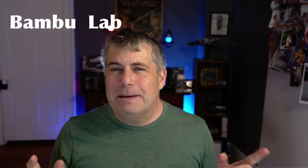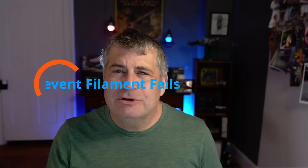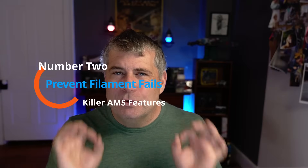Here are the reasons that the Bamboo Lab AMS is game-changing and why I would buy one even if I never planned to use it for multi-color printing at all. The absolute killer feature for me is the way that it can prevent ruined prints from tangling and runout. The AMS system can detect filament that's tied into a knot and stuck, and filament that's run out, and pause the printing for both of those issues till you've fixed it.